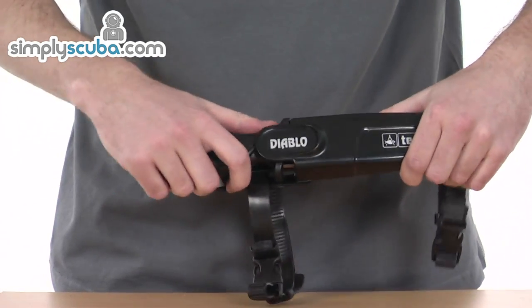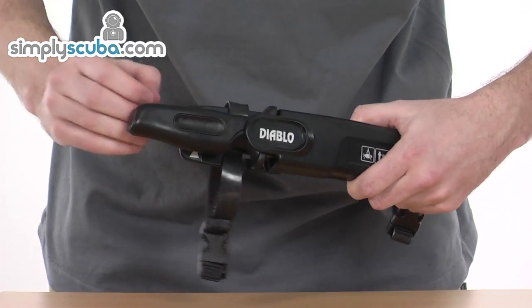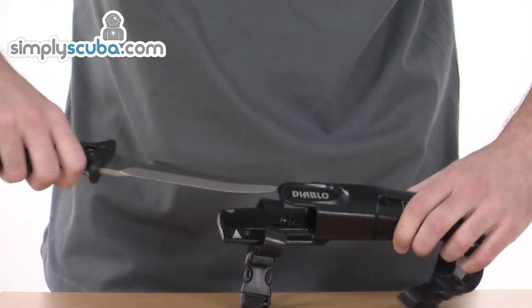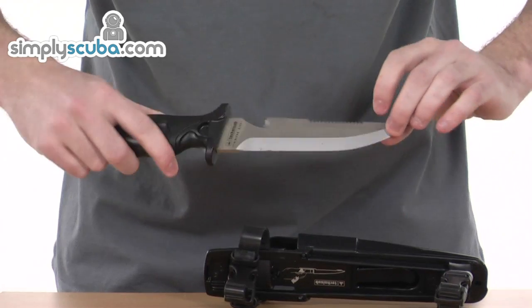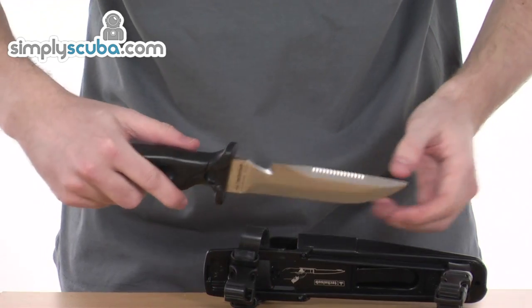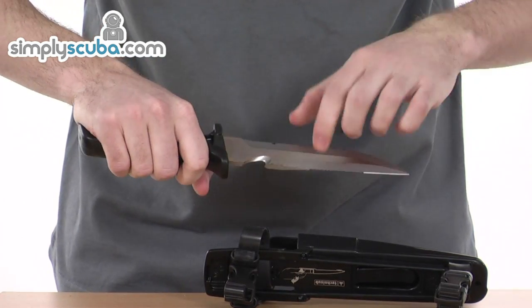There's a really excellent blade on the inside, and to gain access you simply have two tabs at the very bottom. You'll see two silver arrows — simply push away from you, fingers behind, and then release. You'll see the blade — stainless steel with a serrated edge, a pointed top, and a really great grip handle, really easy to grip on the bottom.